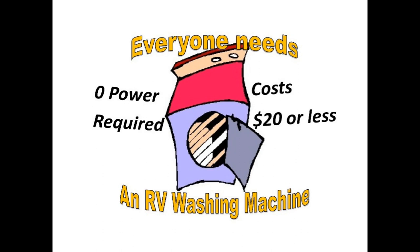As the title suggests, everyone needs an RV washing machine, and I'm going to show you how you can make one. It doesn't have to be plugged in and you can probably do it for about 20 bucks. When you see this you're going to slap your forehead and say why didn't I think of this — it is so simple.